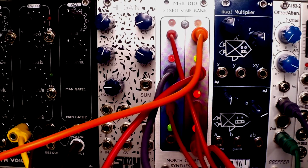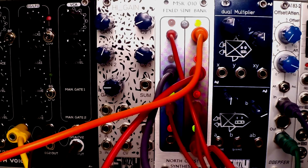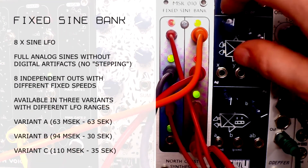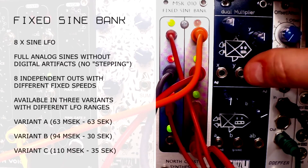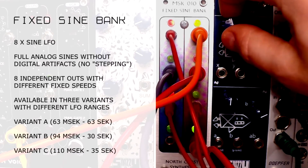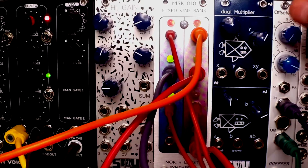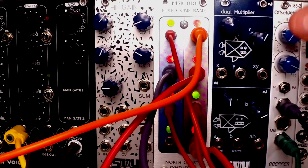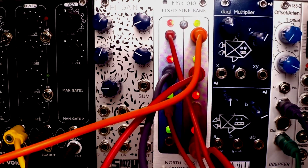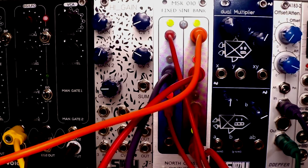You might ask why on earth would you get LFOs without those controls. That was also my concern when I got this module — I was baffled by it. But when I started to use it, I found that it's actually liberating. In my case, when I reach for a modular system I need some adventure, some modulation off the grid. I found that I don't specifically need a synchronized LFO, just modulation within the ballpark of a certain rate. When I need a fast LFO I just plug into the fastest jack, and for a slow one I plug into the slowest one.